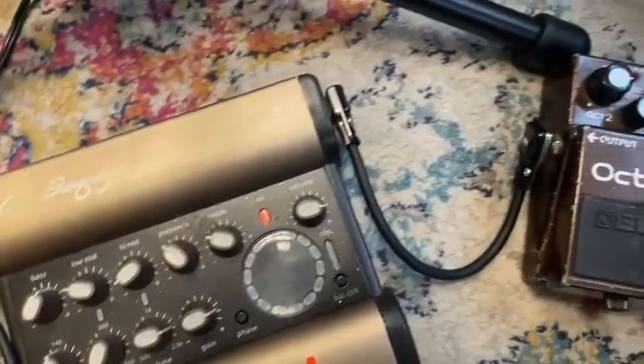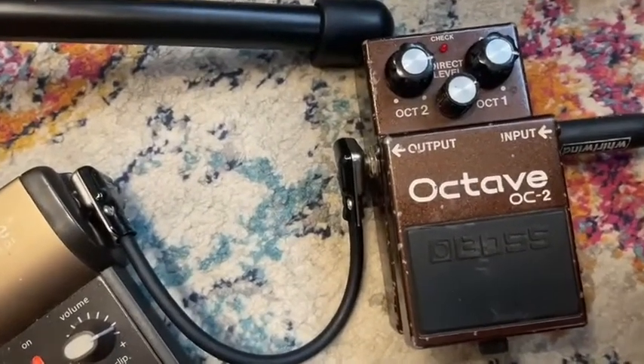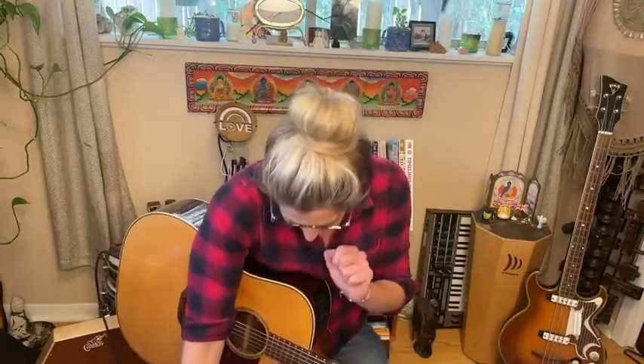And then finally, I've got a Boss Octave pedal, which I've had for a really long time — since I was like 20 years old, which was one or two years ago, you know. Okay, so let's dive into some drums and percussion.